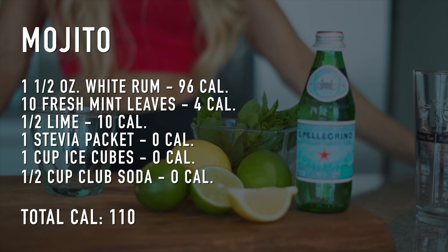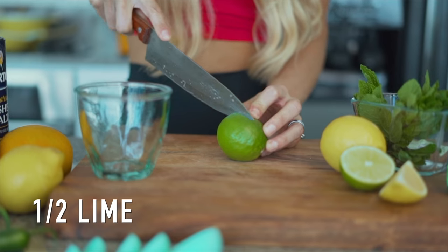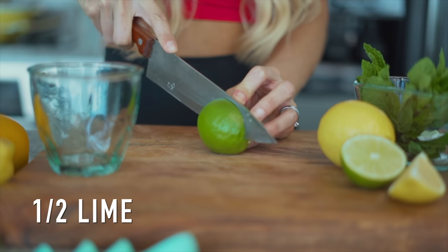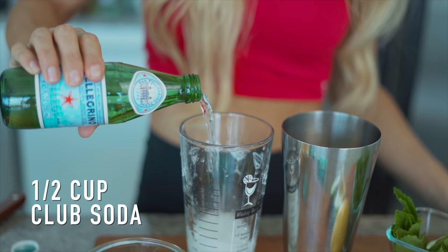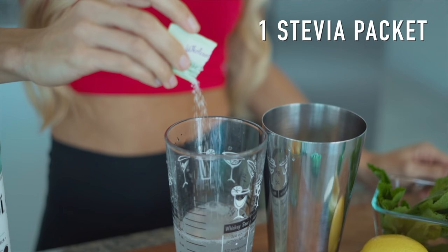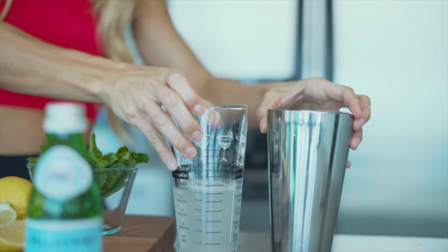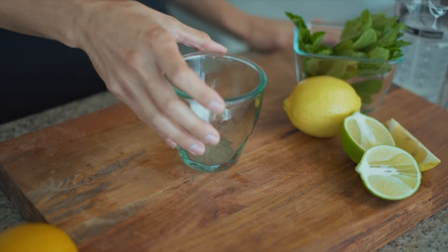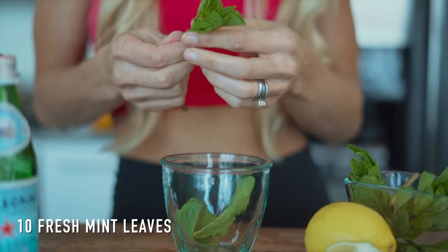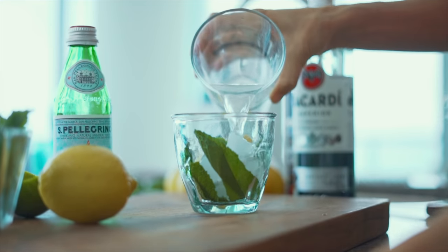The third and final drink was a mojito. The first thing I did was cut a lime in half and squeezed it into my mixer. Add some club soda, put some stevia, and add some rum. We're going to set it aside and not shake it because we don't want the bubbles to go away. Then prepare the glass: add 10 mint leaves, throw some ice into the cup, and pour your mixture.